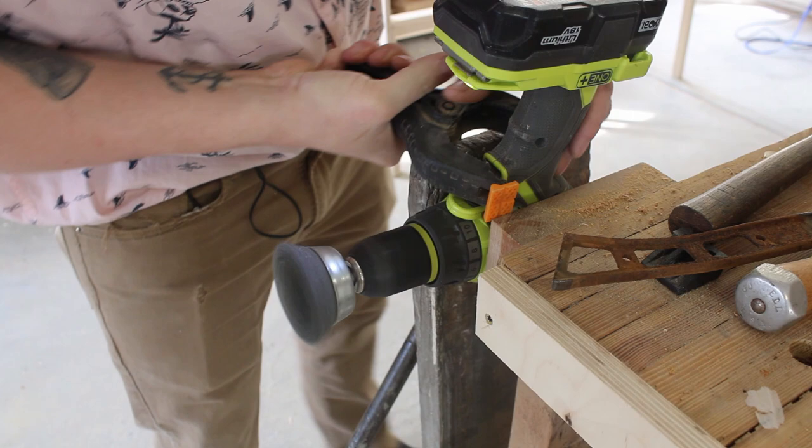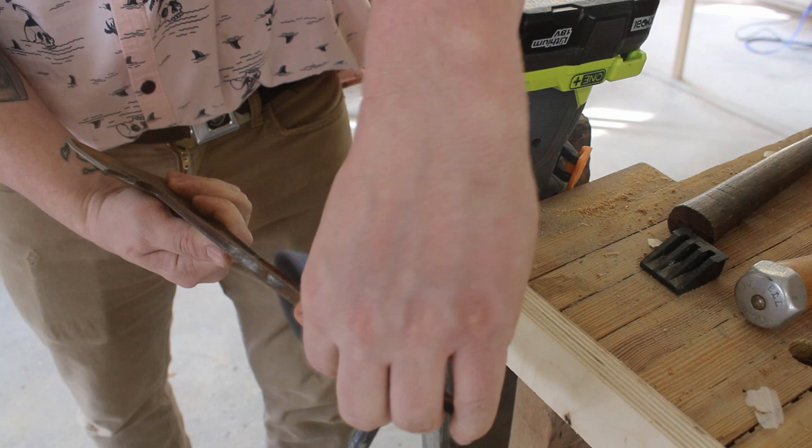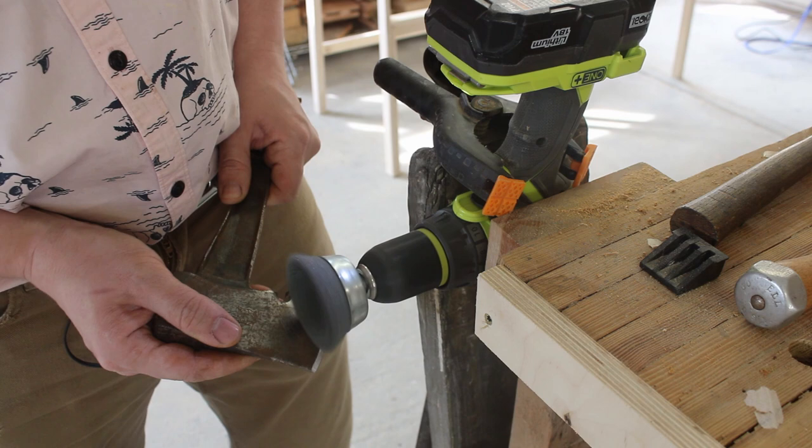Here you can kind of see the skeletal inside of the handle — the steel part. I don't have a wire wheel, so a drill clamped upside down with a trigger clamp — that's good enough for me. It works, as you can see.